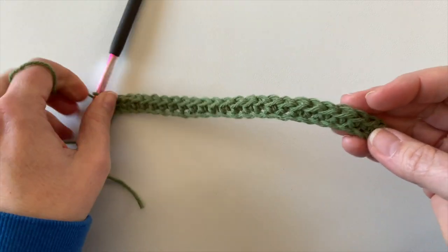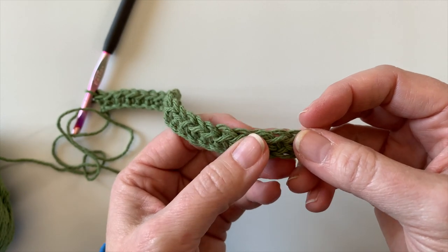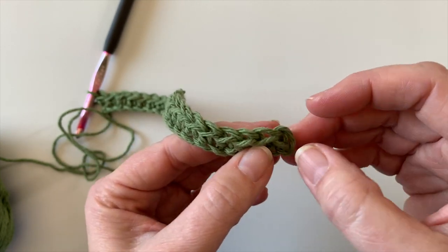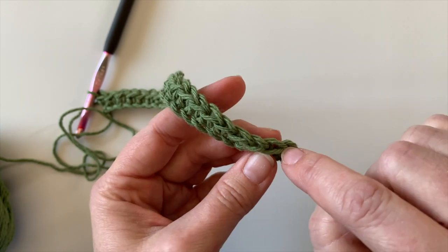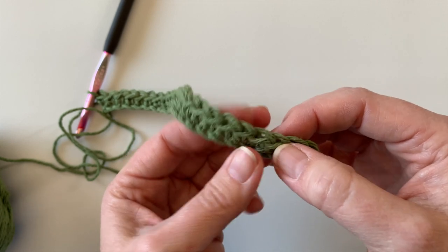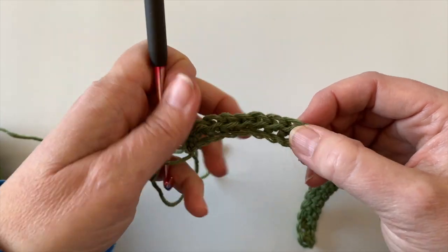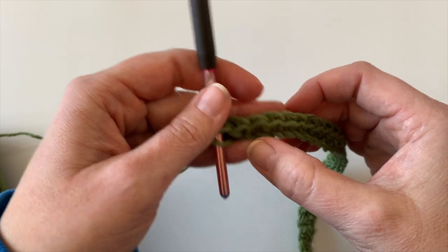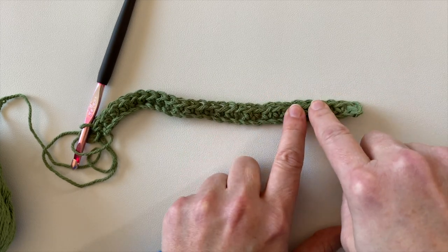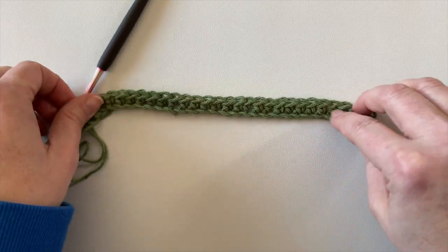At the end of row one, I finished my chain of 28. Like the chain stitch, you have little V's to count. You want 27 stitches — because if you remember we had 28 but we started in the second chain, which means we dropped one stitch. So 27 is perfect.